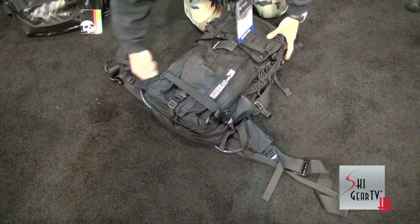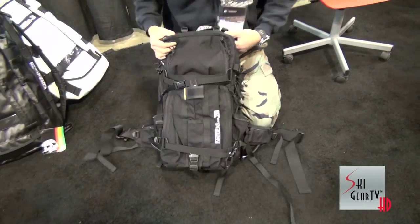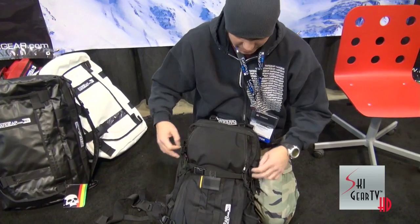That's the cool feature about the Toolbox, but it's also got a lot of the same features people want in backpacks for all-mountain stuff, just improved a little. I made a double entry, and it's got a fleece-lined pocket to hold the biggest goggles possible.